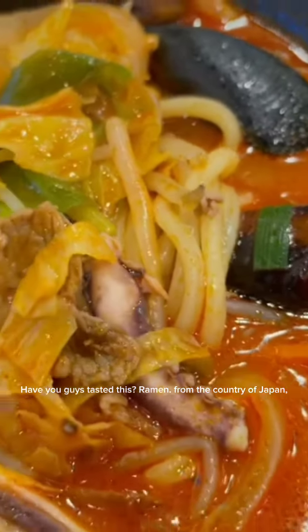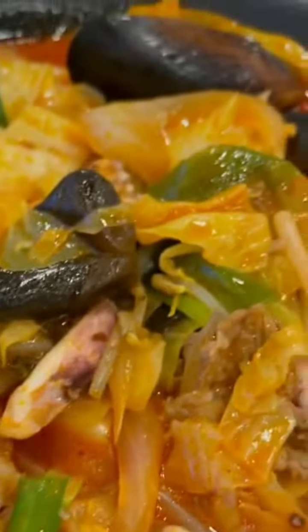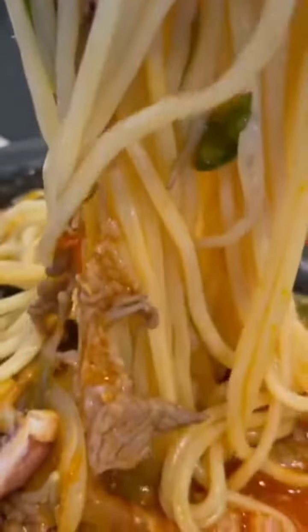Have you guys tasted this? Ramen from the country of Japan. Come on and we will imitate it. We will cook this famous dish. It is often called ramen, or rishi.